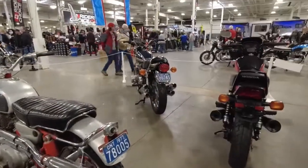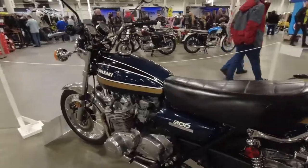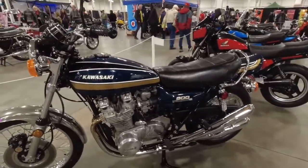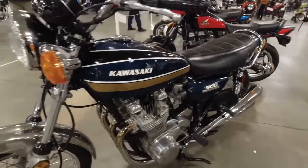It was old and tired, and I restored it during the COVID year. So this is the Z900, 1975, and that one is a 1972 — or a 73. And this one over here is a 75.